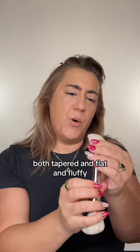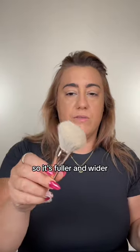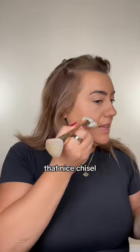My first Patrick Ta brush — both tapered and flat and fluffy. The other side is definitely for the powder, so it's fuller and wider. The reason this side is so tapered is so that we can get that nice chisel.